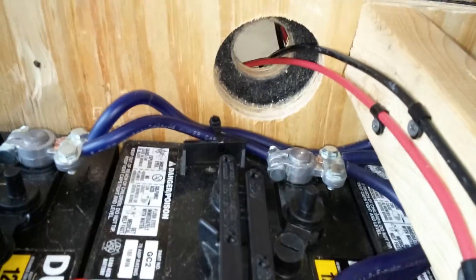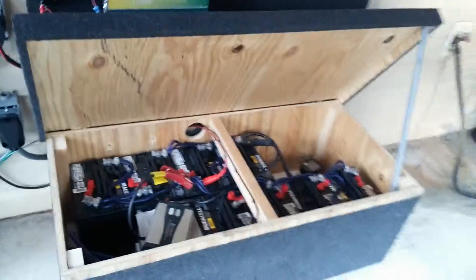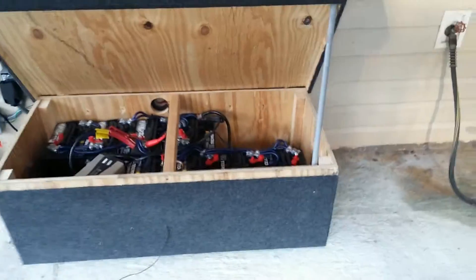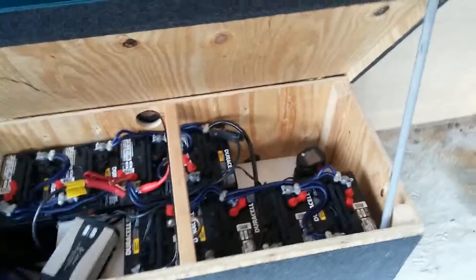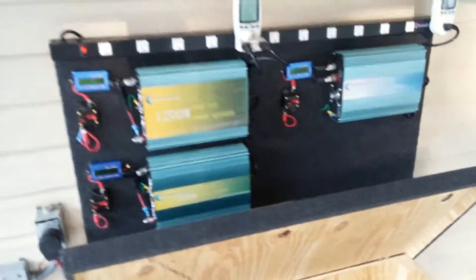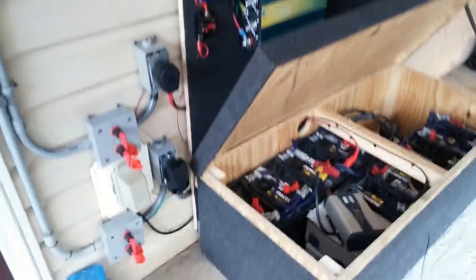The fan is probably going to be on the side here somewhere — I'm not sure yet where I'm going to put the fan, but I'm not worried about that right now. This is my battery box. It's capable of holding 12 golf cart batteries — it's built to hold 12 — right now I have eight. But that's my whole project.